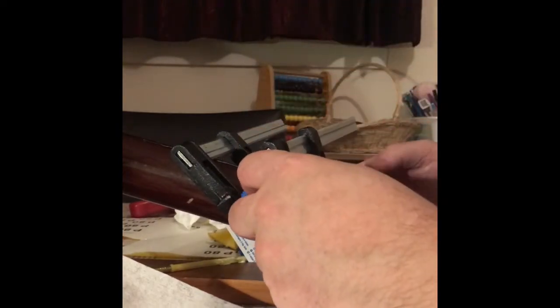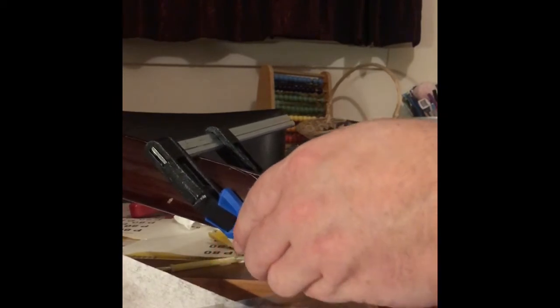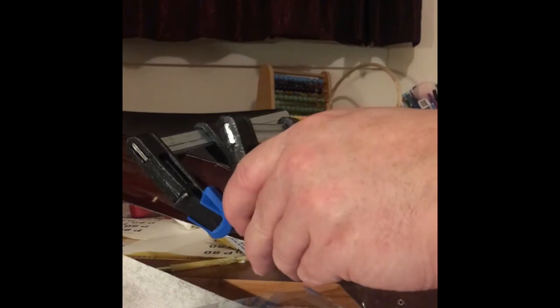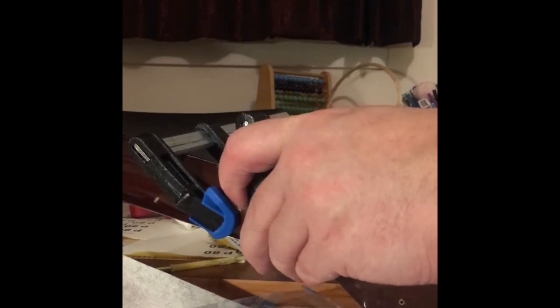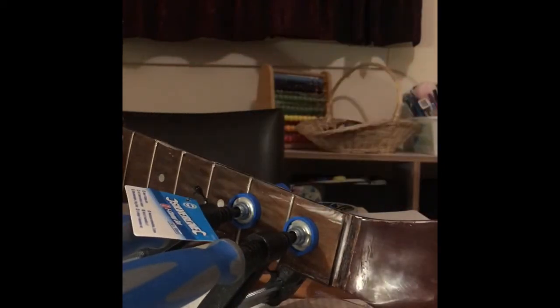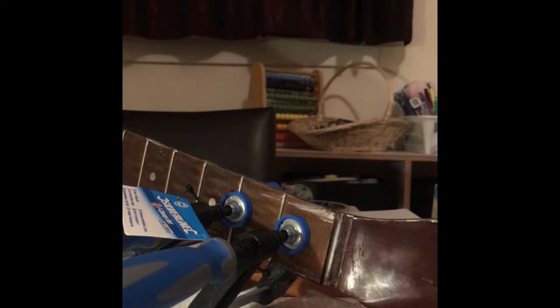I'll just try to clean up the excess glue with some baby wipes. Maybe I should have taken the labels off those clamps first. The glue actually dries clear, so even though it's best to get the excess off, the stuff that was left wasn't too bad.